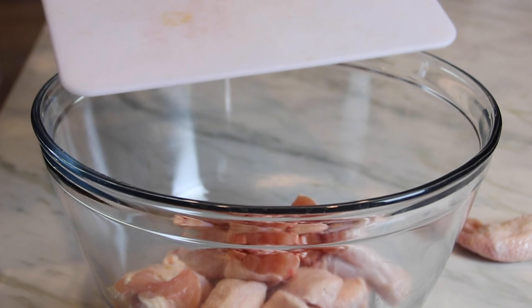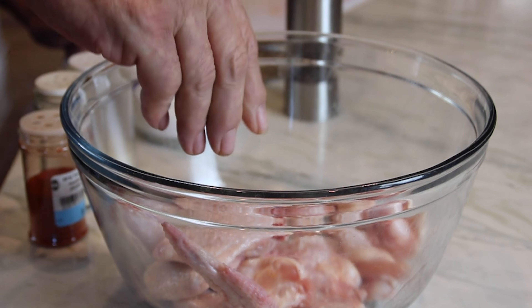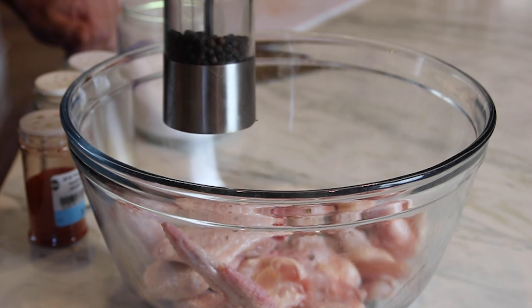Okay guys, we're going to get started here by throwing about 12 or 15 chicken wings into a bowl. Then season them up with a bit of salt, about a teaspoon, and some ground black pepper — I'm going to add about a teaspoon or two of this.